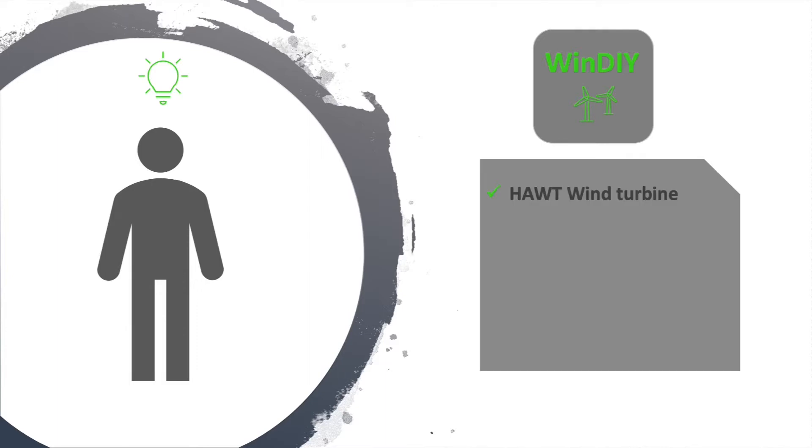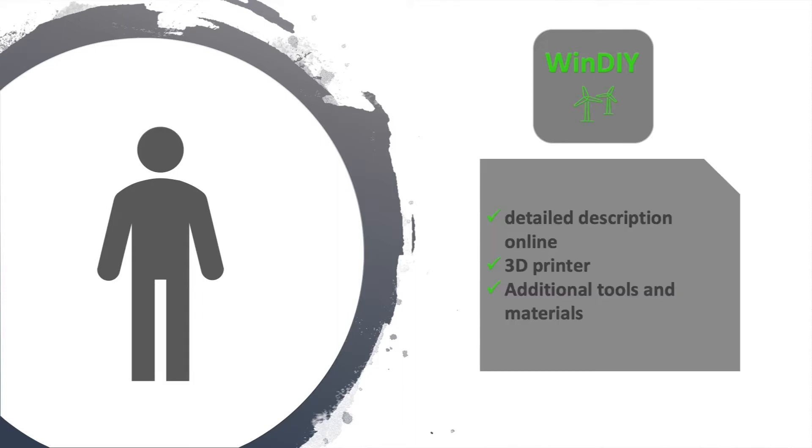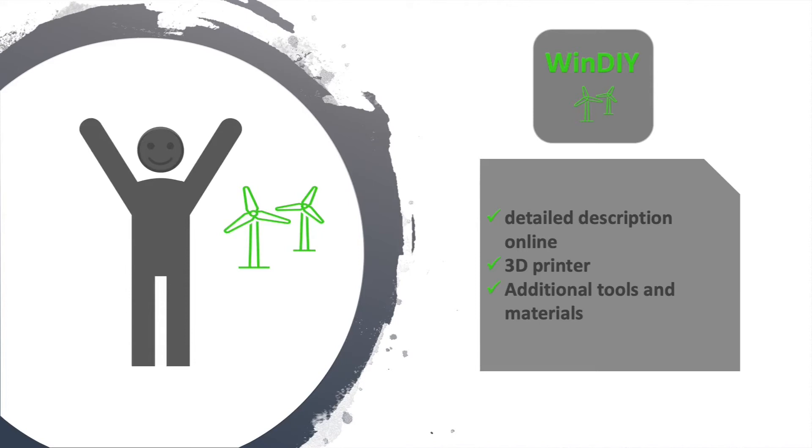But then Peter found Windy. Windy is a wind turbine that is easy to replicate and, most importantly, its parts can be printed by standard FDM printers. Its design is modular and consists of mostly 3D printed parts, so it should be an easy thing to replicate. With a detailed step-by-step description, his 3D printer, and some additional materials, Peter is now able to build his own wind turbine and has his own small source of renewable energy.